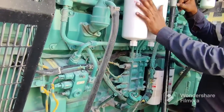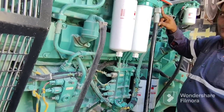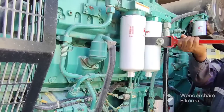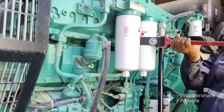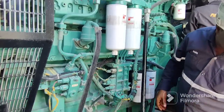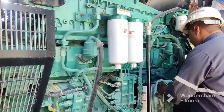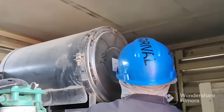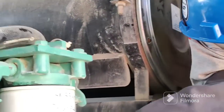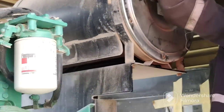Look at how clean everything is — the wall is clean, everything is fine. Now connect the filter and tighten it very nicely. Clean very well. Once tightened and clean, now we will remove the air filter — loosen the nuts and bolts, remove the cover, then remove the filter.